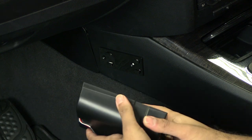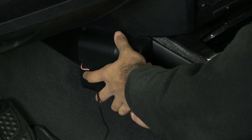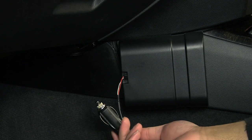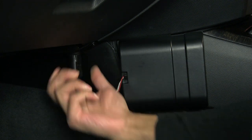Now that the bracket has been accurately mounted, begin to slot the pocket onto the runners and click into place. Attach the Molex power connector to the pocket and connect the 12V plug into the nearest 12V power source.